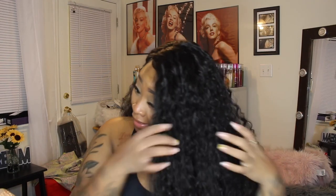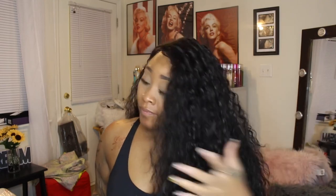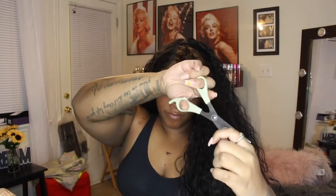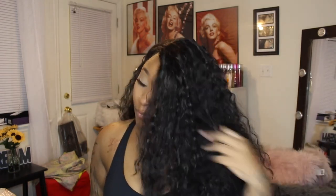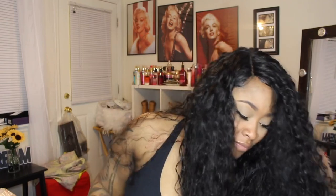What I'm about to do is just cut it a little bit to have it frame my face more and cut off some of the length. I have this side tucked back behind my ear with just a little piece hanging.